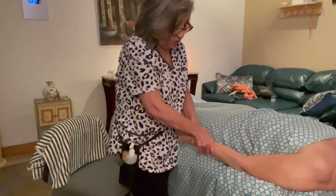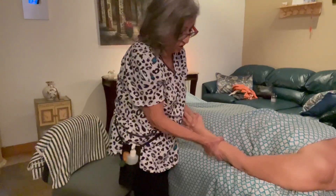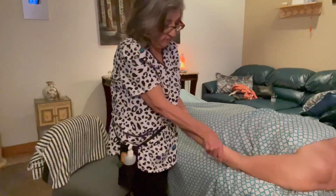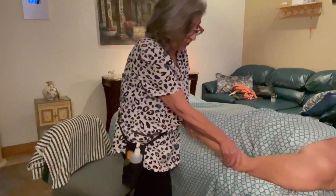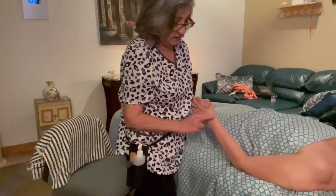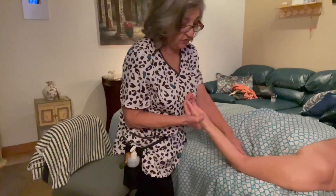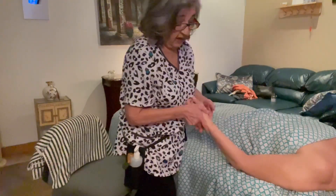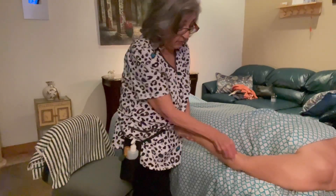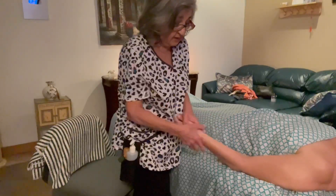Another technique is to hold the arm like you're going to shake hands and just go back and forth, doing some ringing across the brachioradialis. Remember that the brachioradialis separates the extensors from the flexors — flexors is where there's no hair and extensors is where there's hair. This muscle is right in between, the one that separates posterior from anterior.